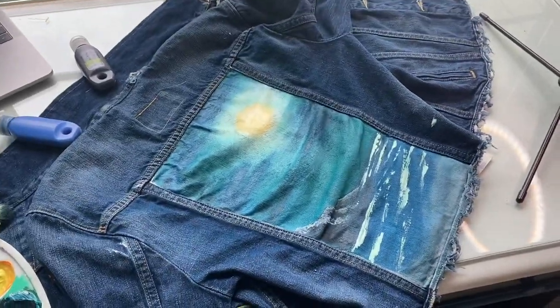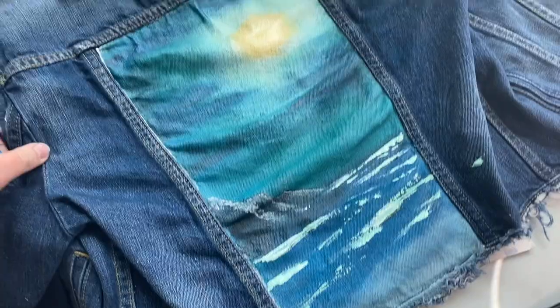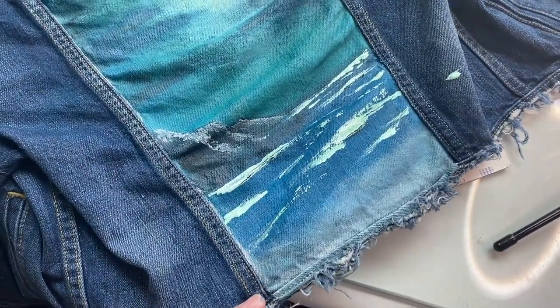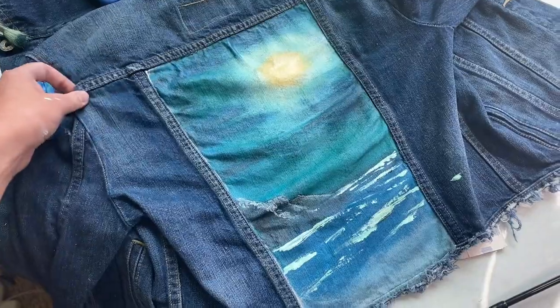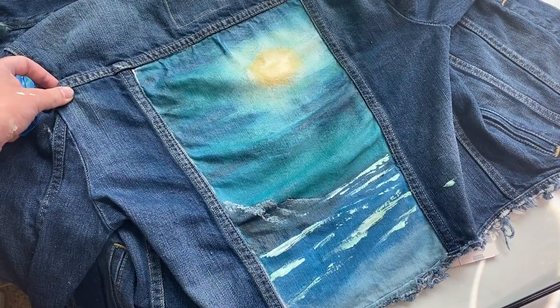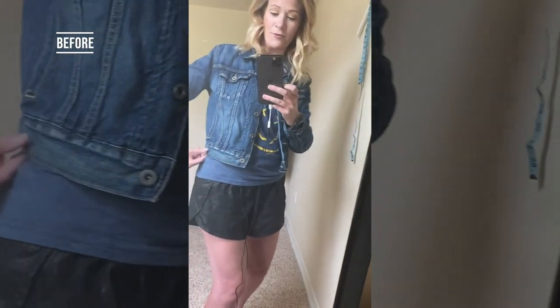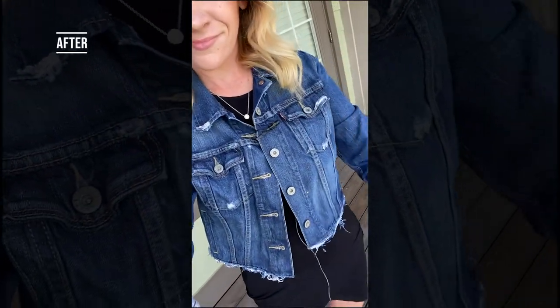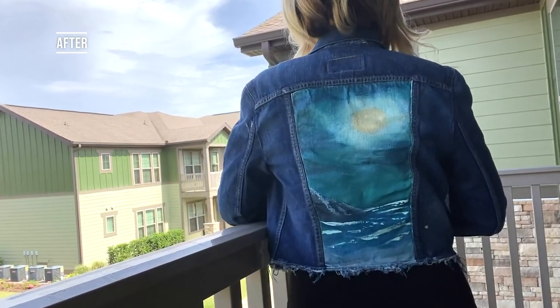Okay, so I finished the painting. I'm really excited about it — it actually definitely worked itself out, as I feel like is the case with most Bob Ross tutorials. I'm kind of obsessed with this. This came out really, really good. Thank you, Bob Ross. Oh my god — this looks like somebody that knows what they're doing painted this. I cannot believe I painted this. This is wonderful.